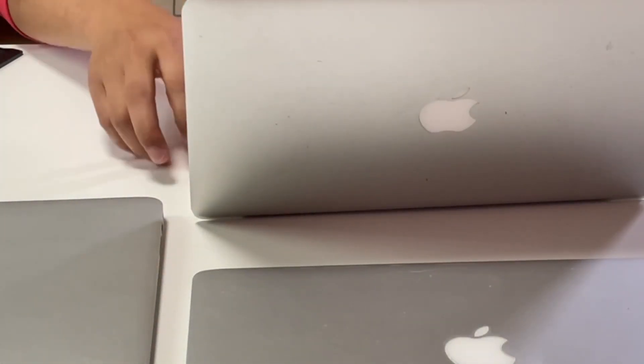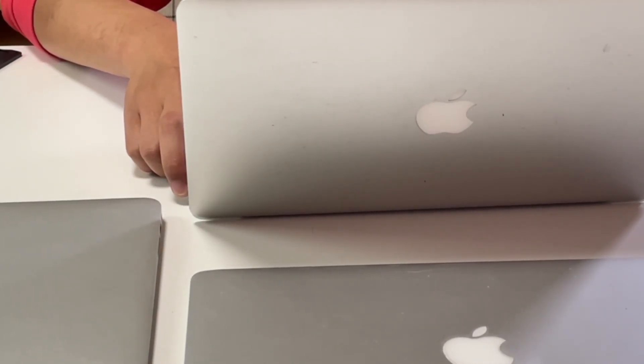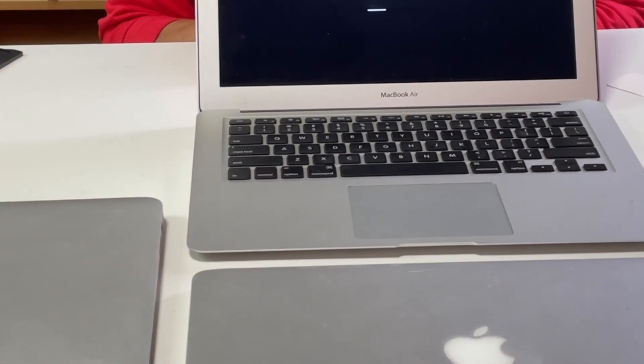Compared with the latest MacBook Air and MacBook Pro, the battery replacement of the previous generation is much easier. Just get the right screwdriver and a new battery, plus a little time, and you can save a lot of money.